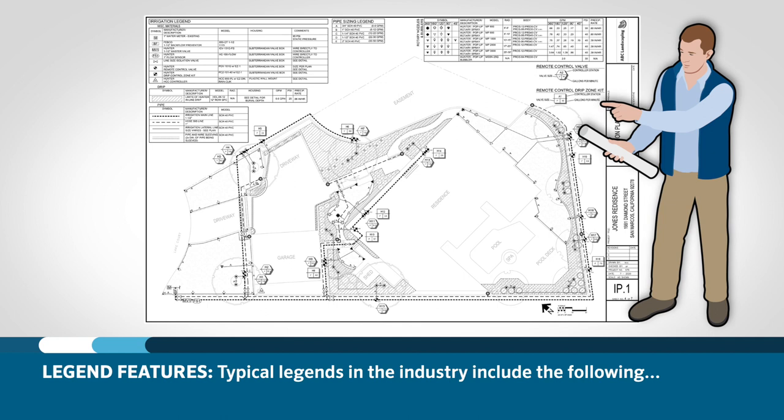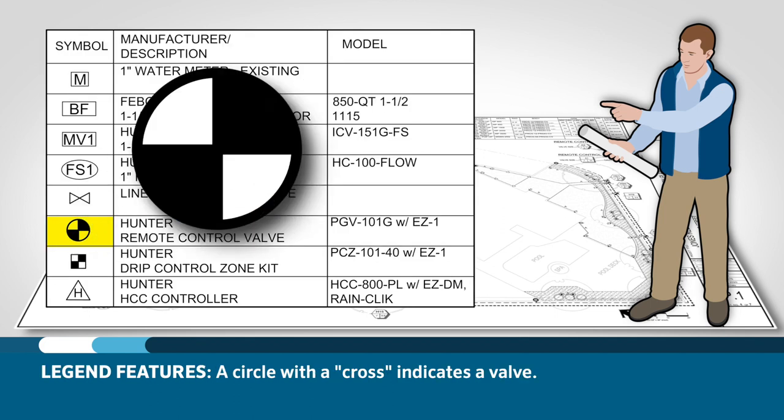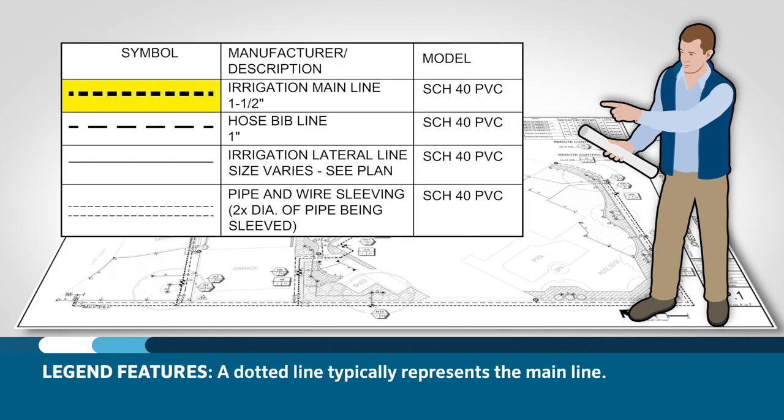Typical legends in the industry include the following: a circle indicates a sprinkler, a circle with a cross indicates a valve, a dotted line typically represents the main line, and a solid line represents the lateral lines.